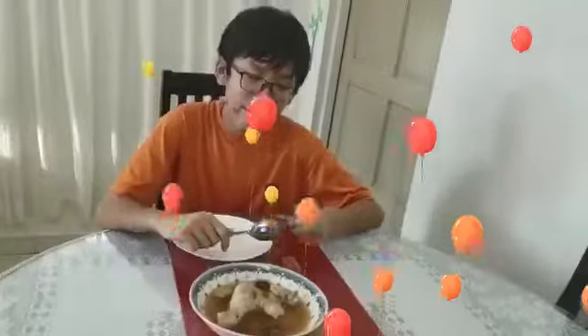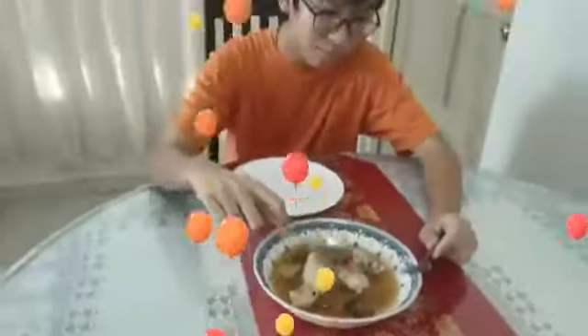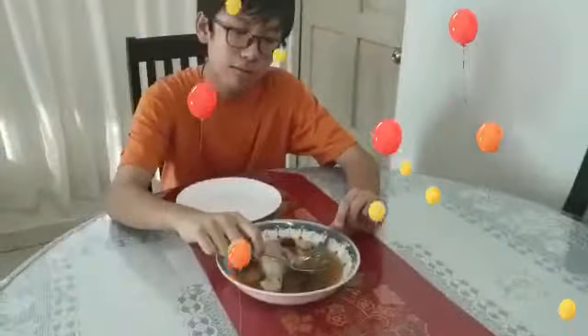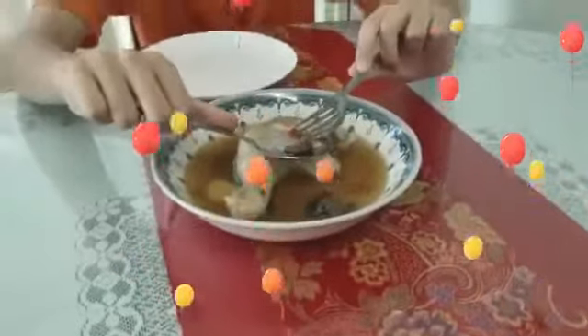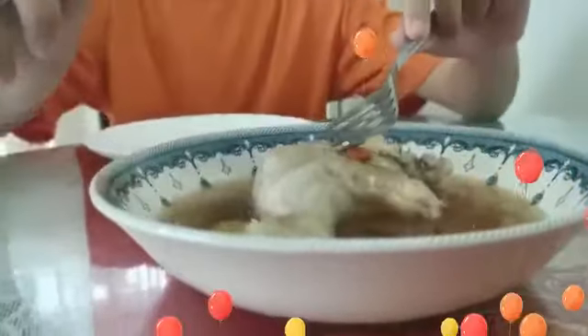Everybody, thank you. Our herbal chicken is ready and it's looking amazing. Look at this chicken — this is the soup with the wolfberry and the jujube, like this. Okay, but anyone who wants the chicken...